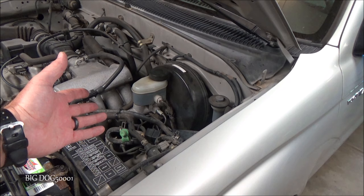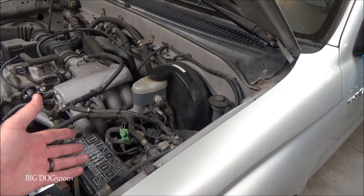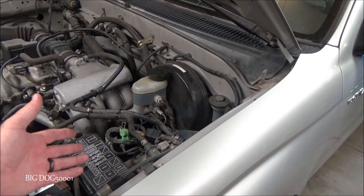I have to replace the brake booster on this truck and I figured I'll show you a couple tests that can be done to test the brake booster to see if it's operating properly, so come along and I'll show you what I do.